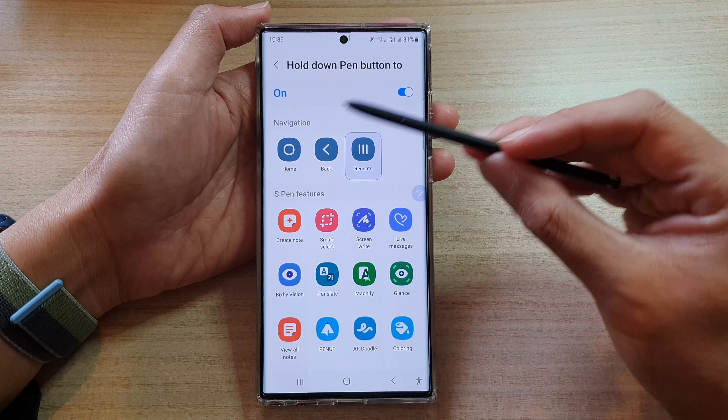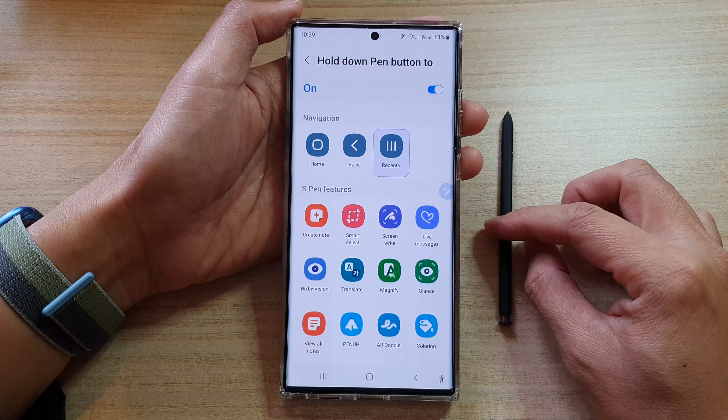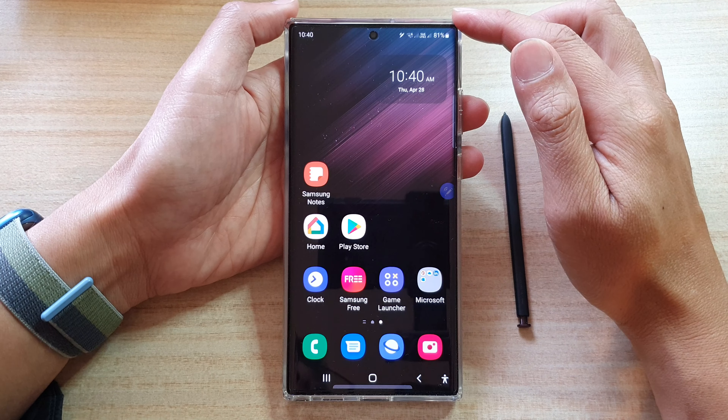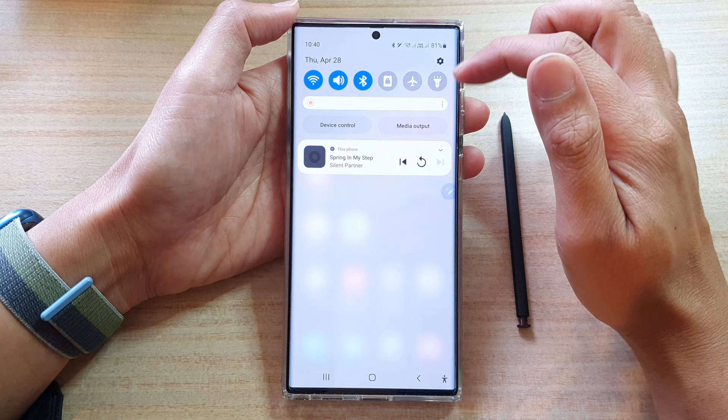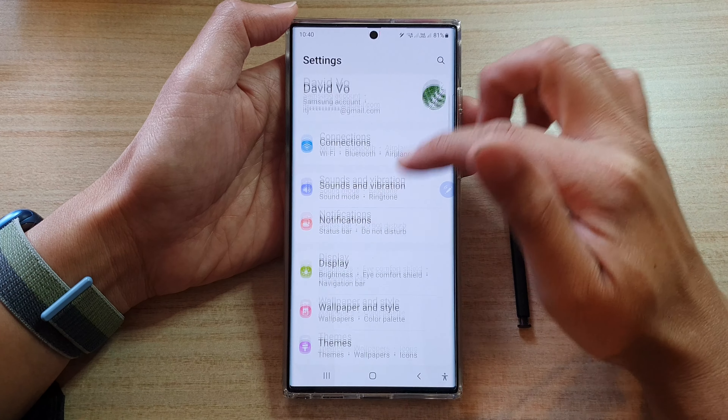To create a new note on the Samsung Galaxy S22 Ultra. First, tap on the home button to go back to the home screen, then swipe down at the top and tap on the settings icon. In settings, go down.